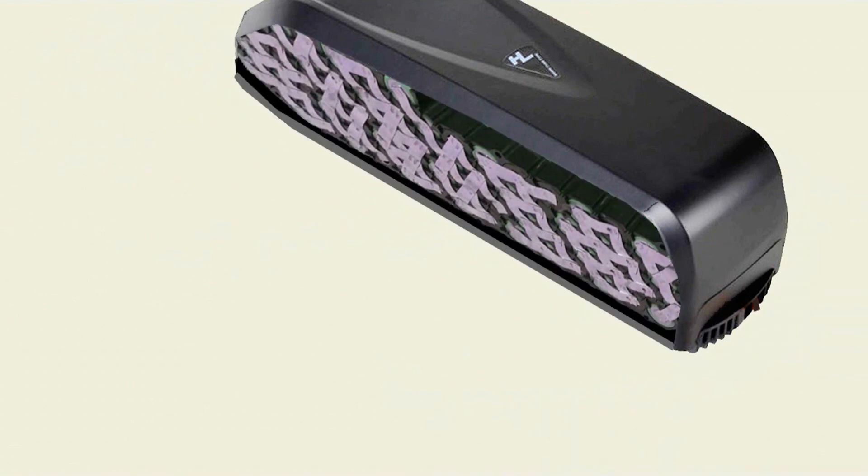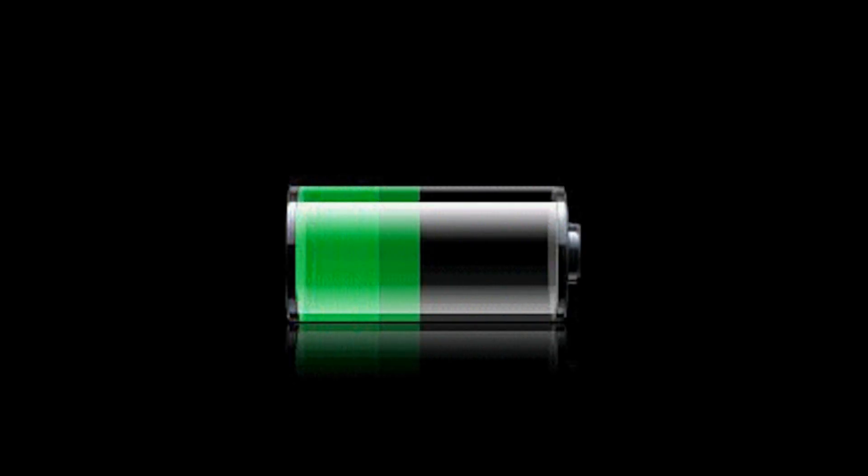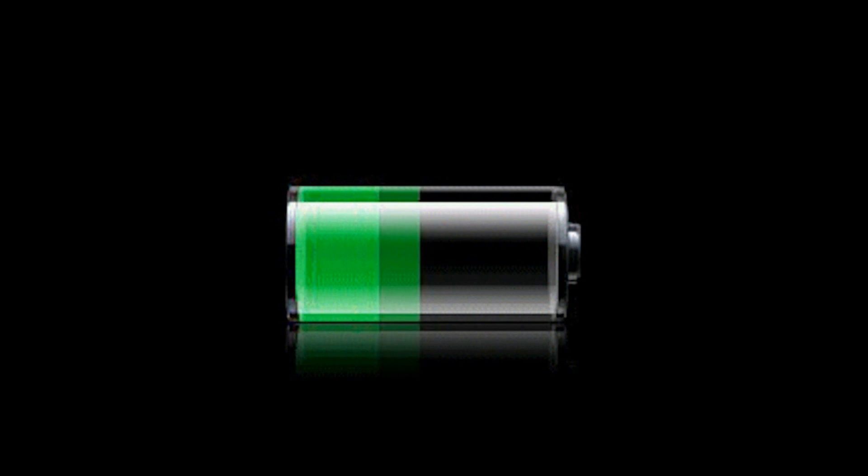Your battery is a well-designed power management system. It will last you a long time if you take care of it. Don't store it in extreme temperatures and make sure to keep it charged regularly.